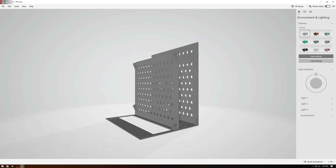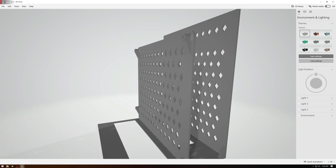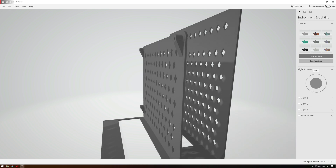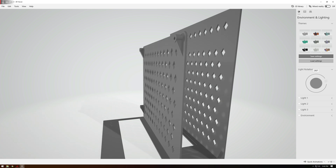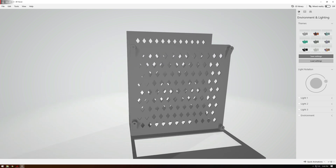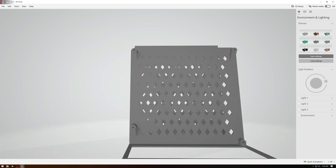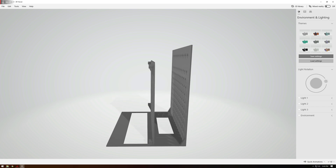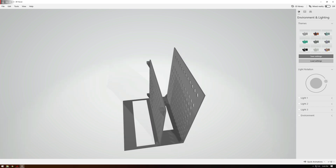One thing I wanted to avoid was printing with supports. Every flat surface that needs to be printed sideways has a ramp or slope built up to it, so you can print it all in one piece facing down and get all these features built in. This is a very early design but it showed what I was looking for — motherboard here, ITX, and GPU here.